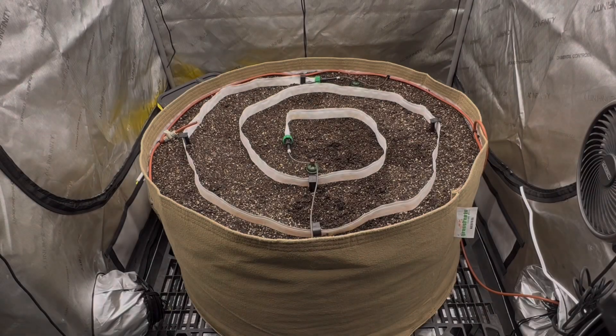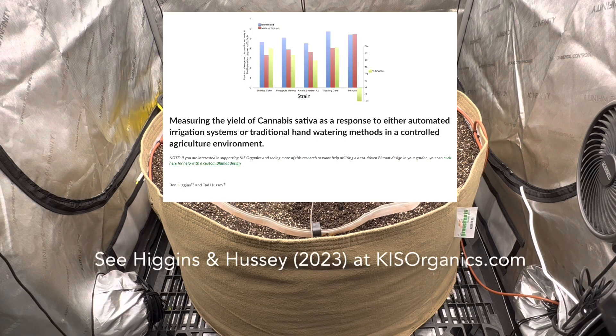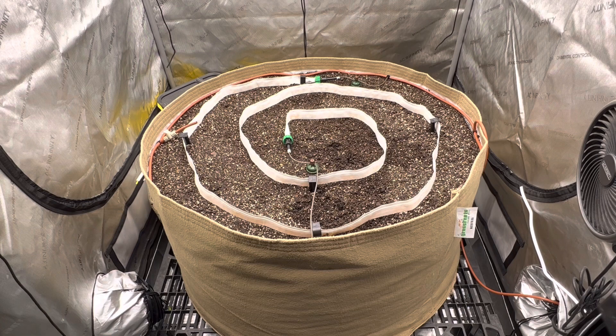I really wanted to go the route of using the blue mat system because essentially it is an automated, non-powered — meaning no electricity required — automatic system that keeps a nice even level of moisture in your bed, and that helps maximize the growth of your plants. So this is the first part going through the basics of getting that set up.